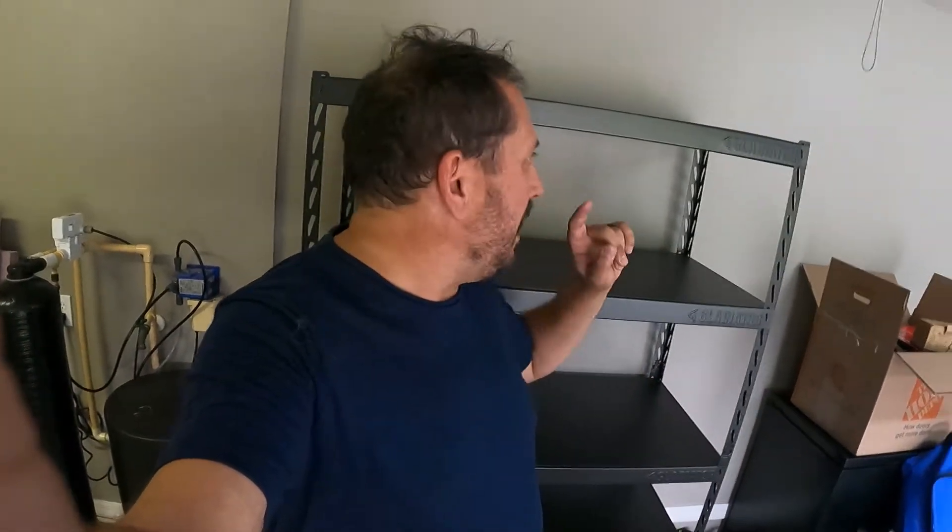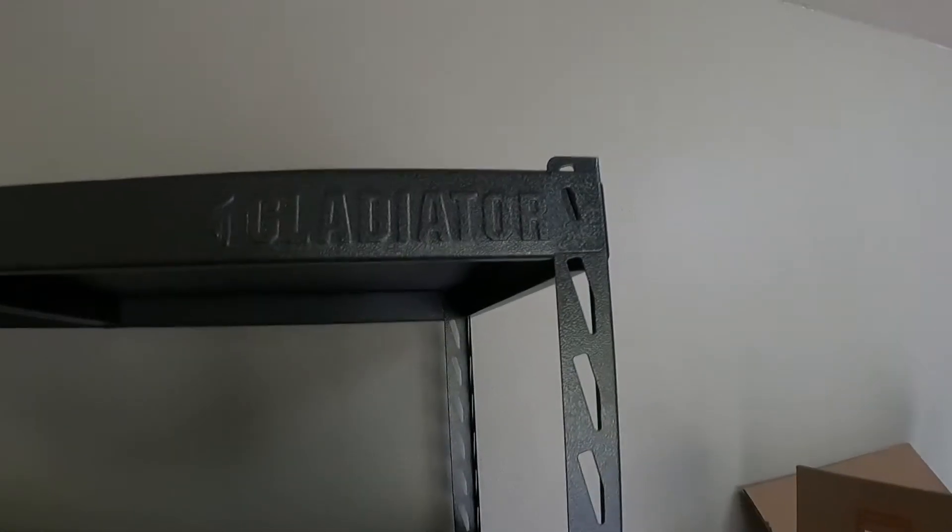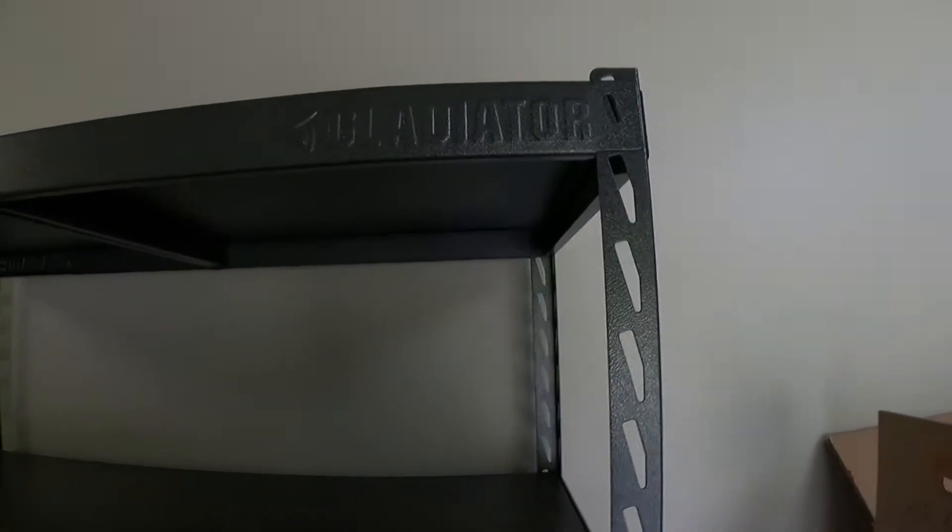Hey, this is Doug from Doug and Nikki. I am here in the garage, handheld, kind of commando style, because I'm setting up the new garage. Today I want to talk to you about this Gladiator shelf rack, which I got on Amazon, and I wanted to share some thoughts with you.